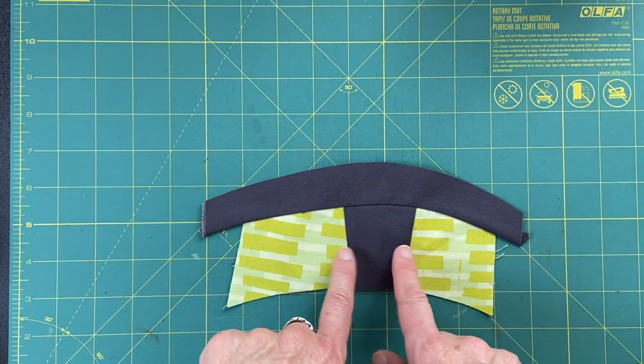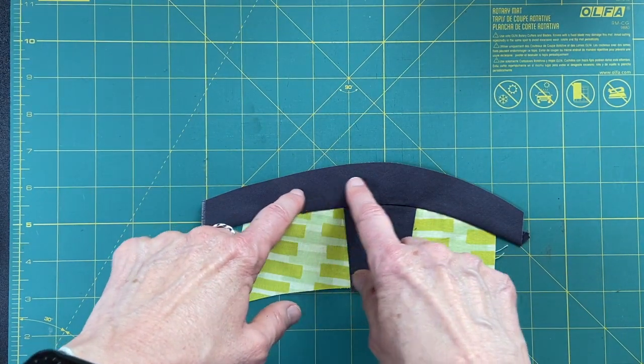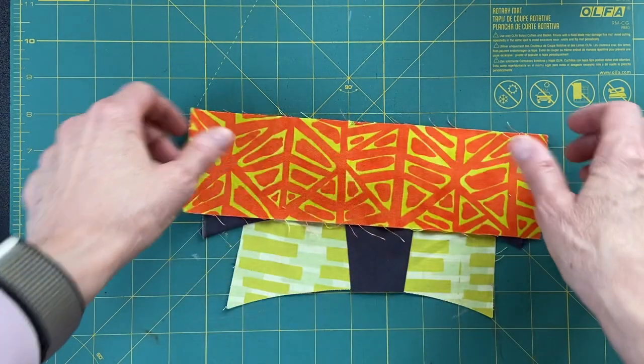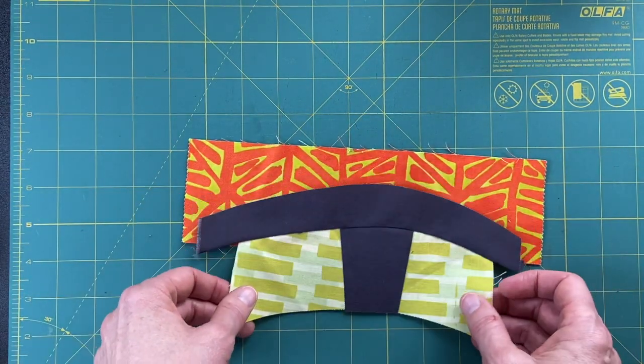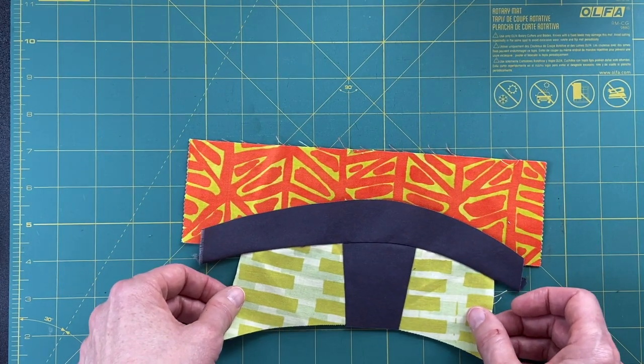Remember with these curves, you've got a whole lot of bias going on. Make sure you're just lifting this over to meet the edges, not tugging on it or pulling, because you'll stretch the bias and it won't fit. In both these cases I've pressed toward the dark gray. So now I'm ready to put another curve up here. We thought we might do this Malka fabric — I say it like I know her, like we're old friends, but I just love this fabric.